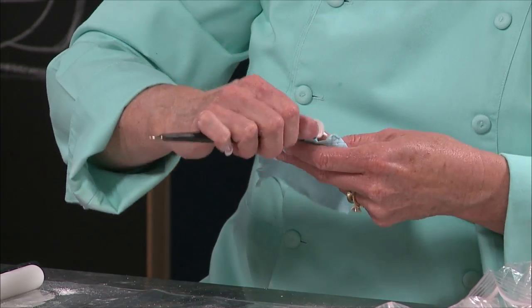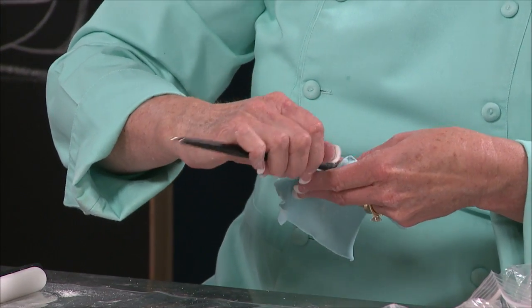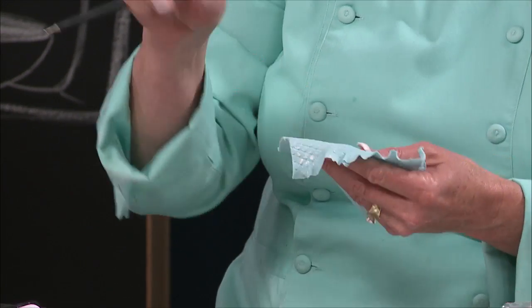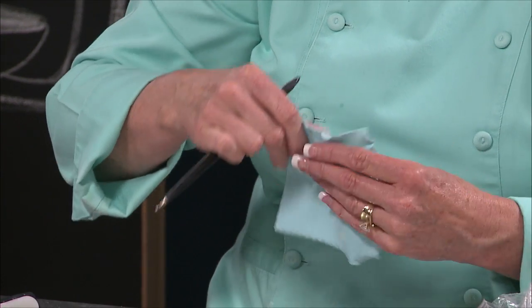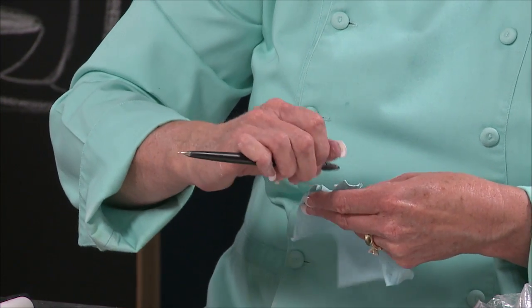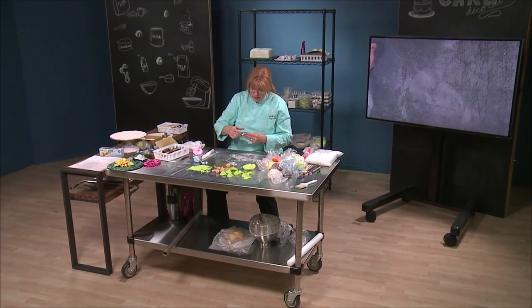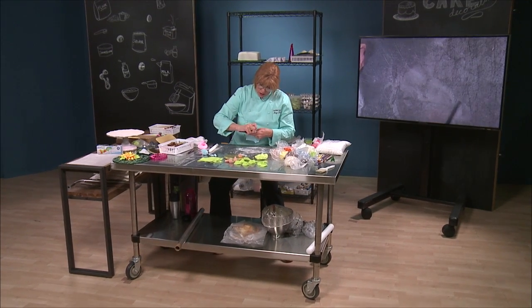Because little babies always have ruffles. These little babies are great if you build the little bassinet, and then you can have ruffles on the bassinet and then have the blanket go over it and tuck the baby into the bassinet. It's just that the bassinet and all that was a little more advanced than what I wanted to go into today.